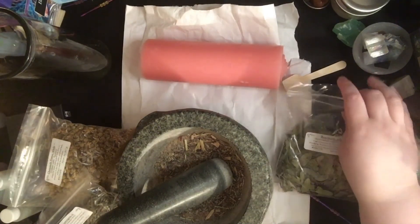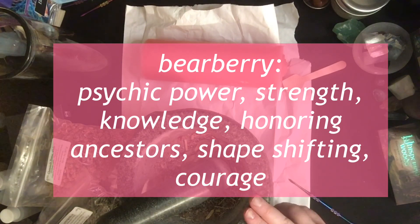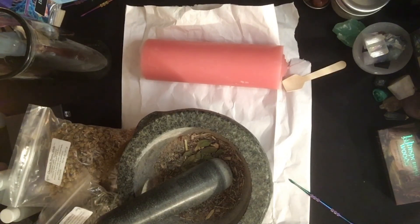I'm going to add a little bit of bearberry, which is sometimes used by Native Americans in smudging practice. The smoke is said to carry the prayers of those who use it. It's also an herb for courage and strength. I'll put the full information on the screen for any of the herbs that I'm adding, since I'm going based off the top of my head and I know that's not fully encompassing.